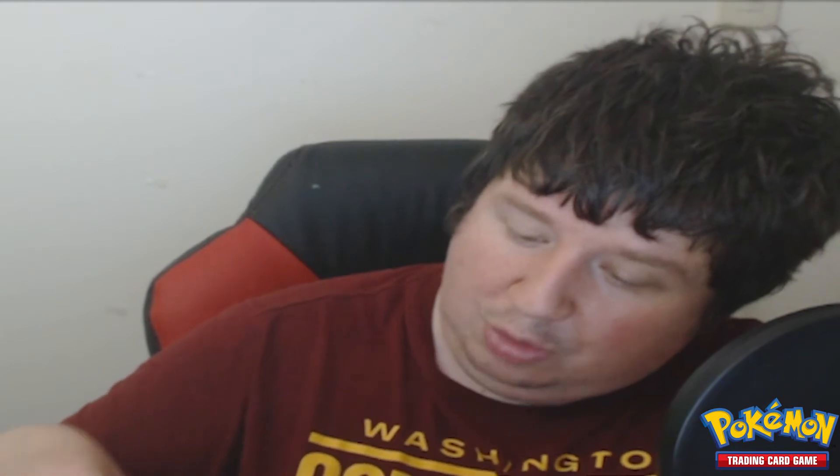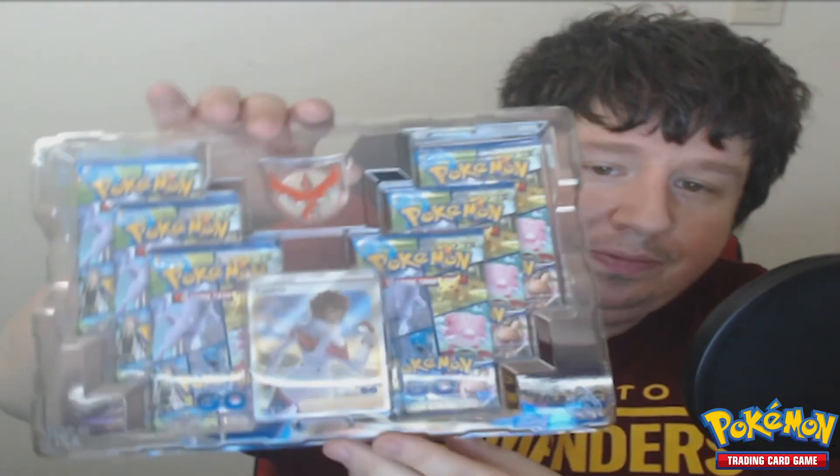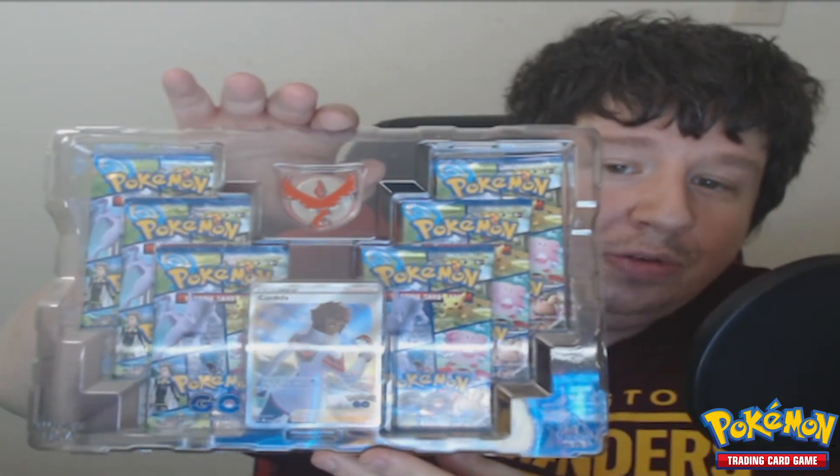First things first, we're gonna open this box. Let's see — good spots up, is it taped? Of course. Let's see if we can get this open without breaking anything, hopefully. I've never done an unboxing video, but if you'd like to see me do more of these, let me know. All right, so we're gonna take this out and show off what we got. This is what's inside the box — pretty cool if I do say so myself.